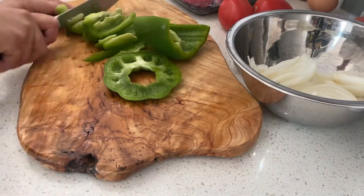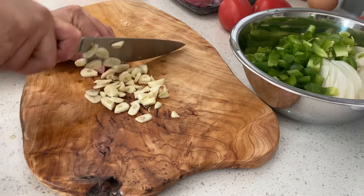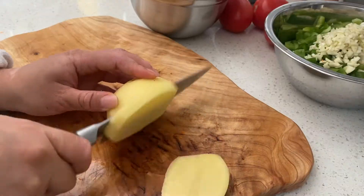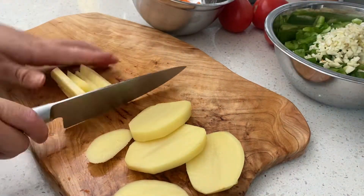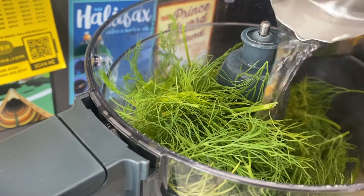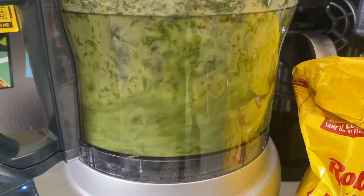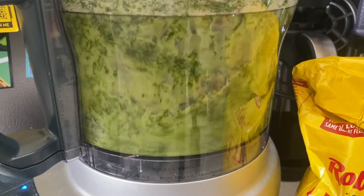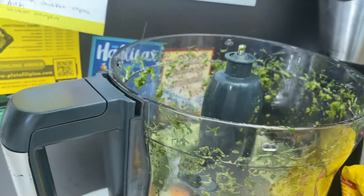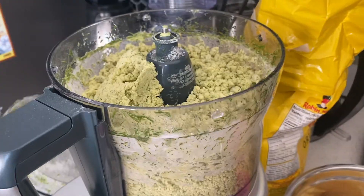I forgot to do the ingredient roundup, so here we go. We've got one green bell pepper, diced; six garlic cloves, minced; one juicy carrot, peeled and coarsely grated; one waxy potato, peeled and diced into small cubes. I've got one bunch of dill — chop that up, put it into the food processor with a quarter cup of water, and blend until it's a nice puree. Add more water if needed. Add two free-range eggs, one teaspoon of kosher salt, and three cups of all-purpose flour.